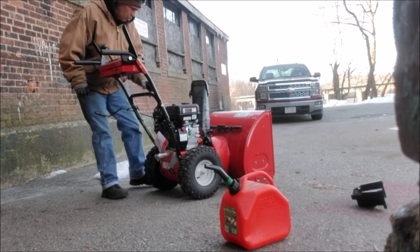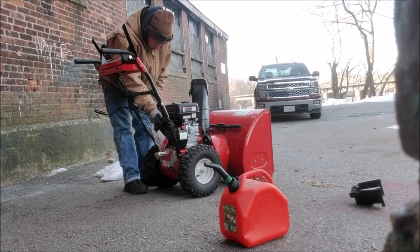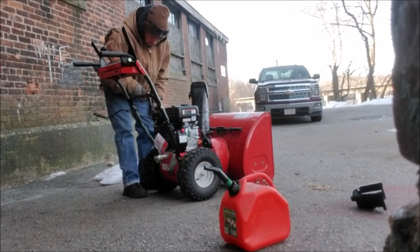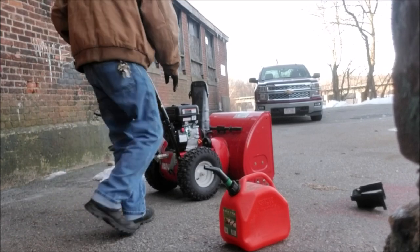Turn the gas on. With the snowblower you gotta keep this bolt tight, then move this forward with your hand because there's no throttle. Let's see what we got here.